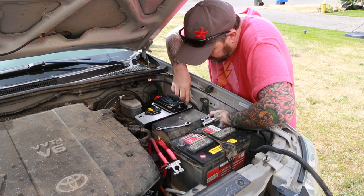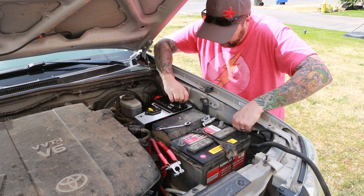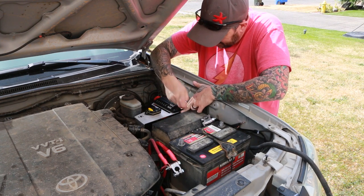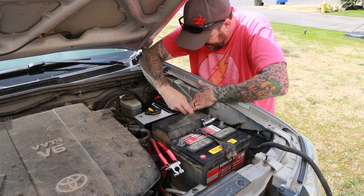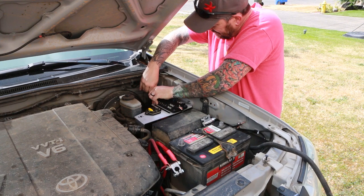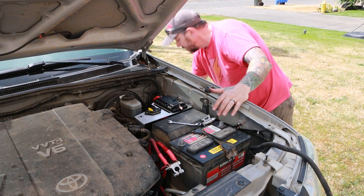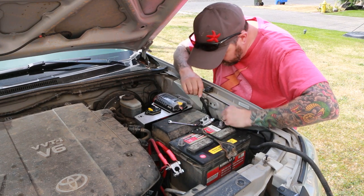We'll feed this down below the engine fuse box and get this side attached. I got that tightened down, then went ahead and made sure the other side was tightened down as well. Then we can throw the cover back on here and attach the ground to our body.